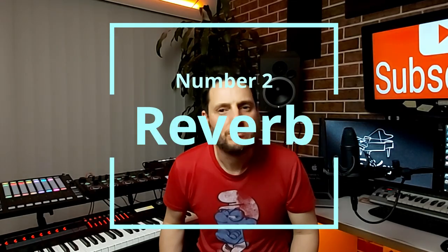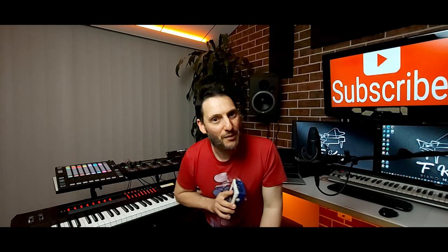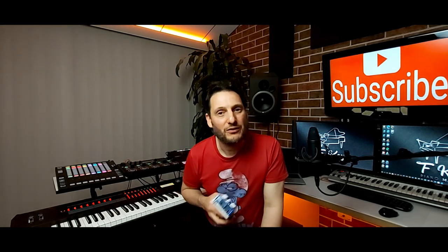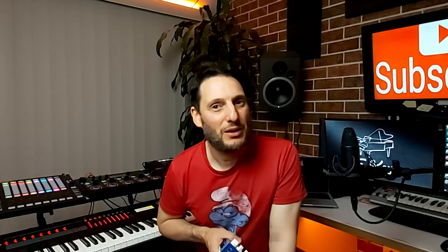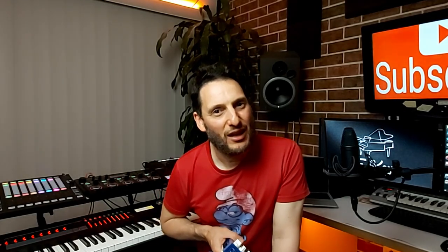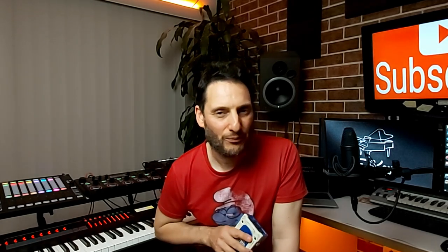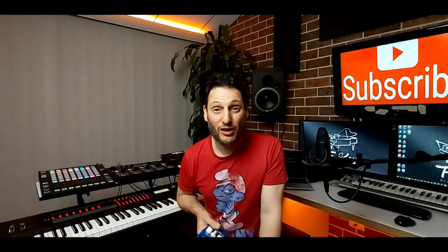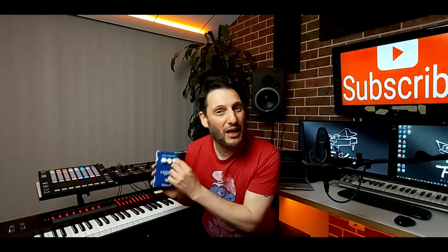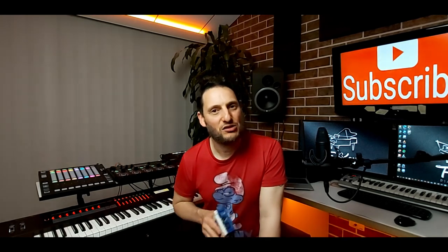Number two: reverb. When I started out performing solo, I relied quite heavily on the reverb, not being very comfortable with my voice. Quite a bit of reverb seemed to soften the harshness, the mistakes, slight detunes, and lack of breath in my singing. But as I got better and developed more technique, I dropped the reverb down and just put a little bit, so it's wet and not too dry — gives a nice softness to the voice.